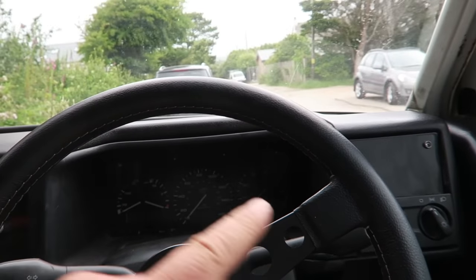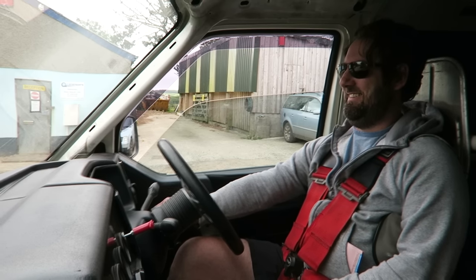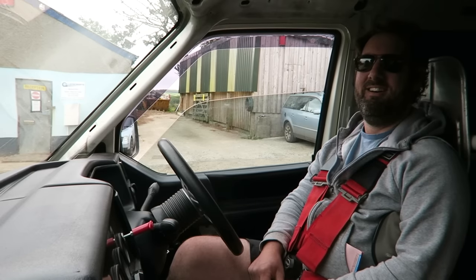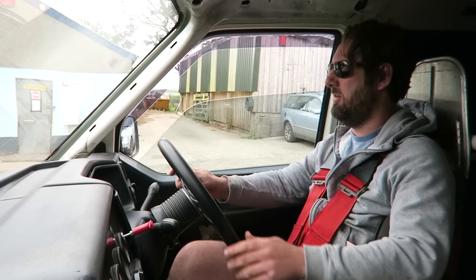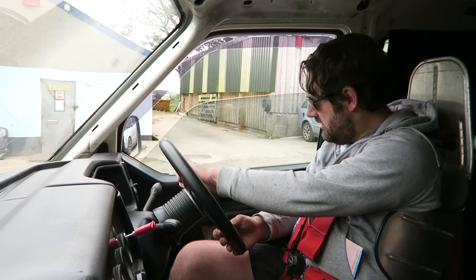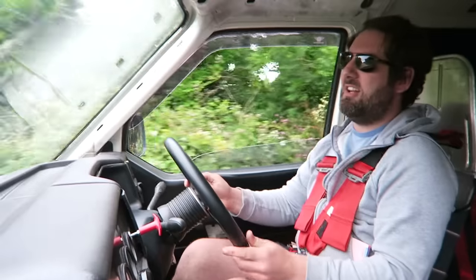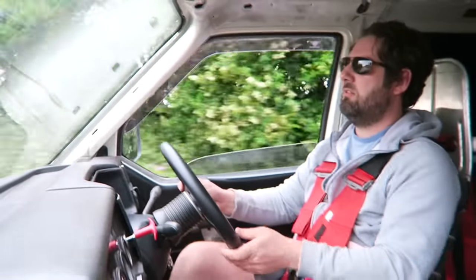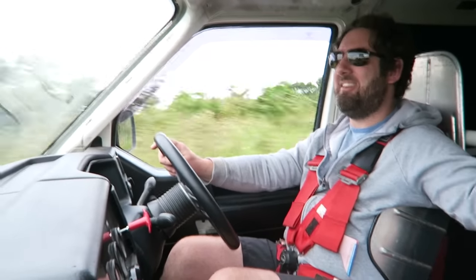Spot on. I've got to sort the rev counter out and a few other bits but I've got my main instruments that I need. Here we go. Still getting used to the car — this is so cool. I can't believe I'm actually driving on the road. The gearbox feels lovely. We're in sixth gear guys.